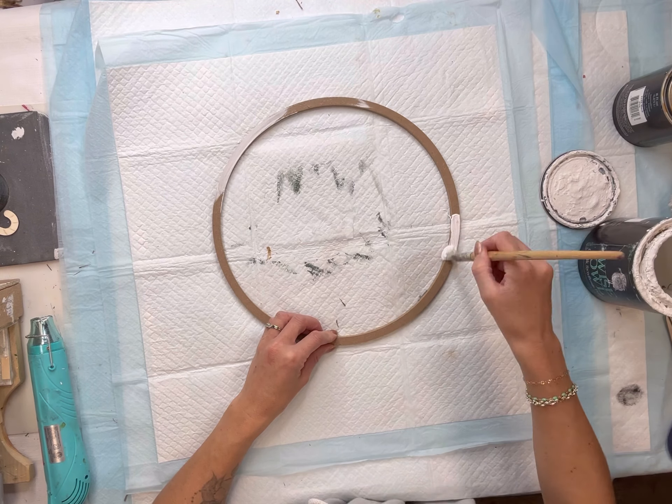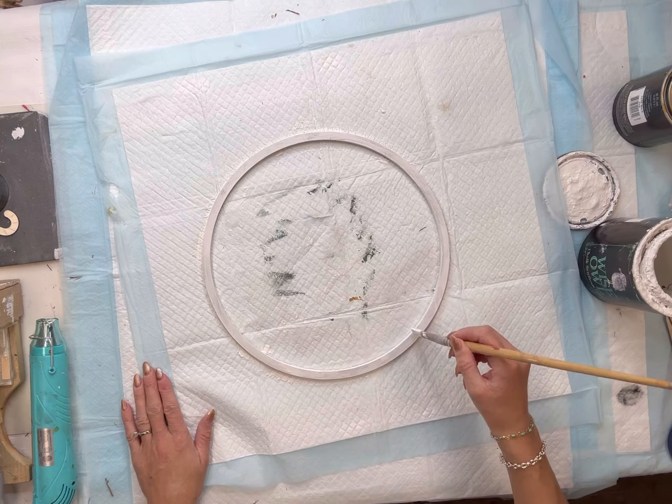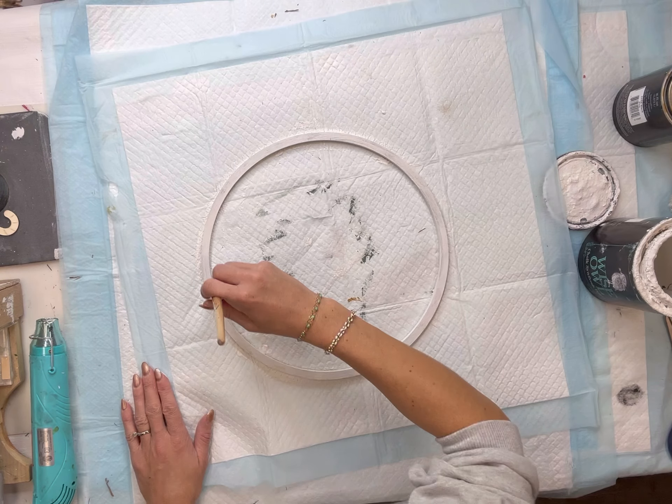I have this 14 inch wreath ring and I'm going to paint it using some Wise Owl Snow Owl. I just wanted it in a lighter color.